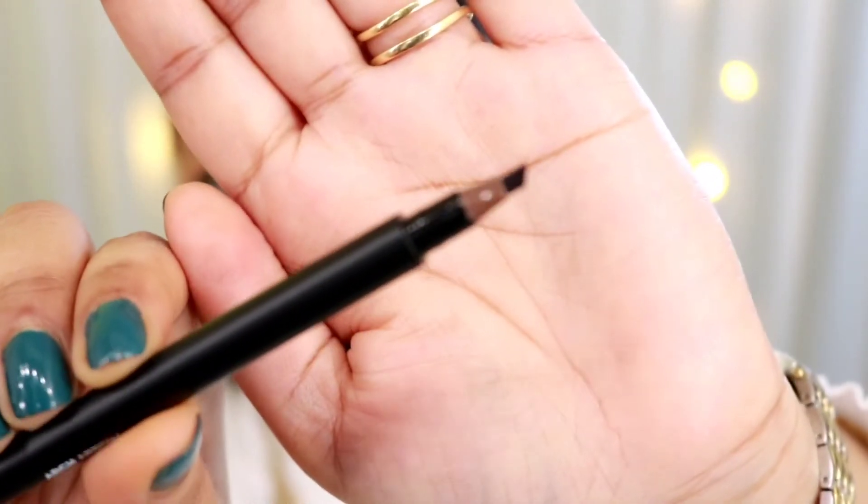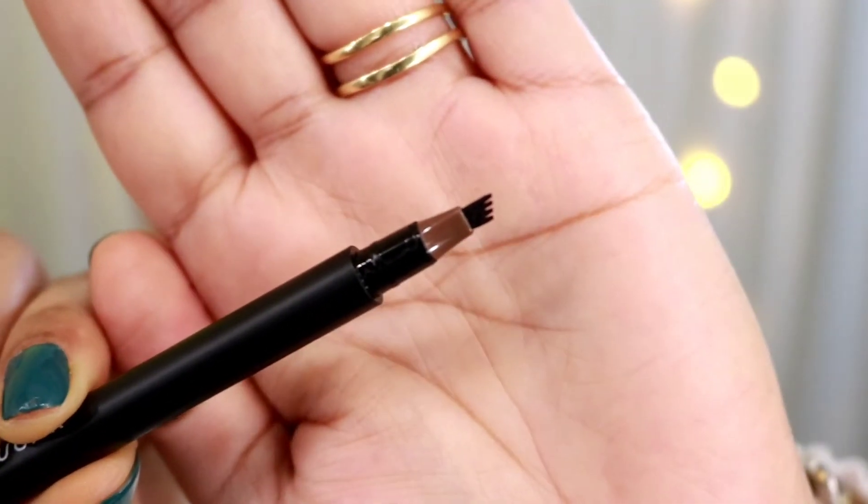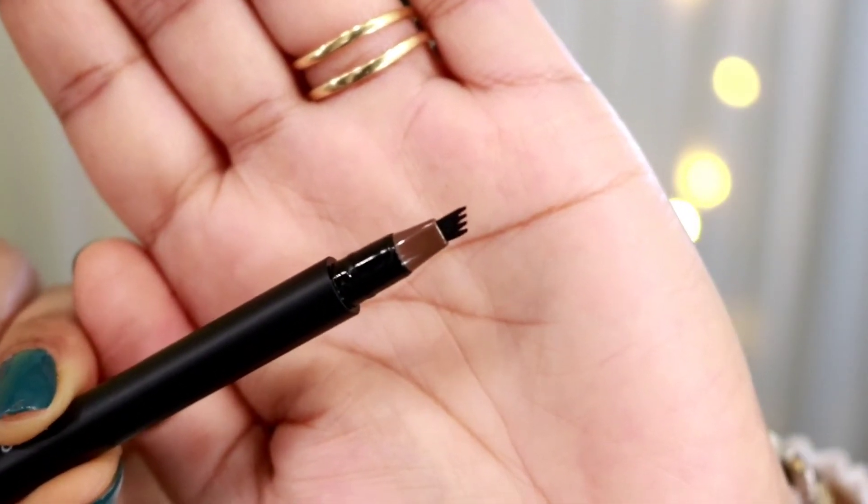This is the top of the pen — see the three fine tips. They are supposed to help you draw natural hair strokes. This is something really interesting and I would try this on camera so that you guys can also see.